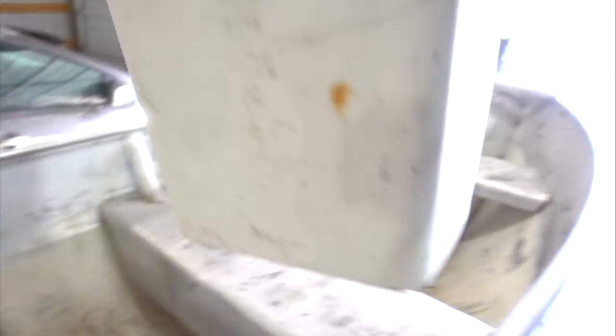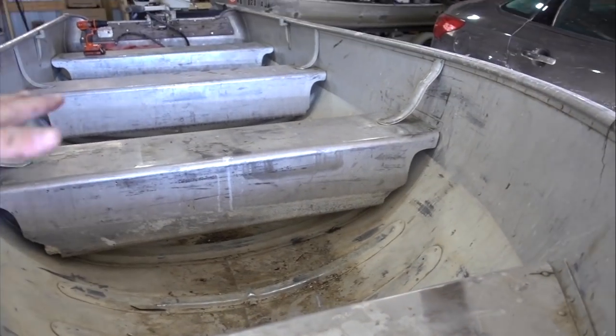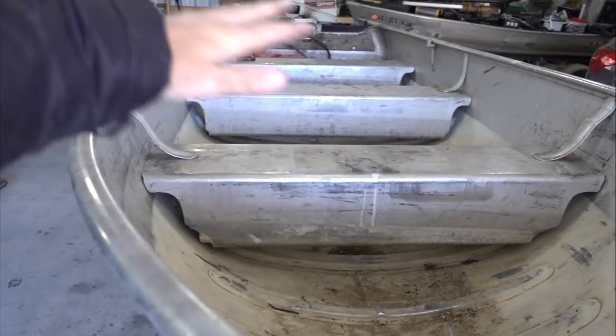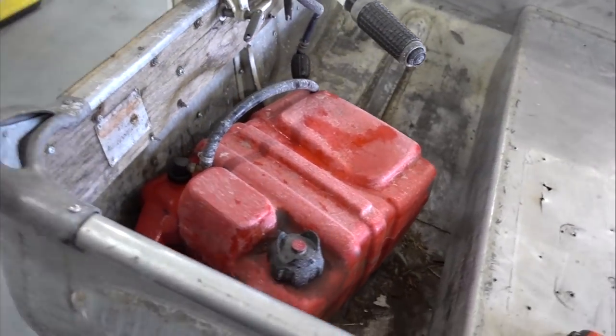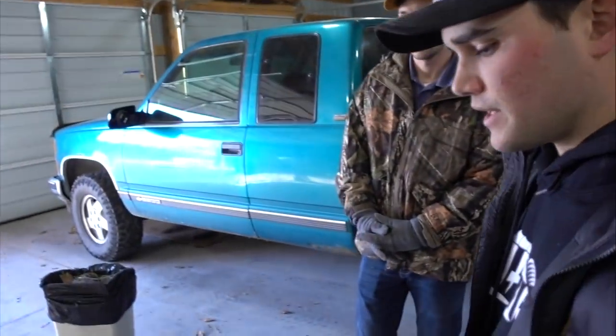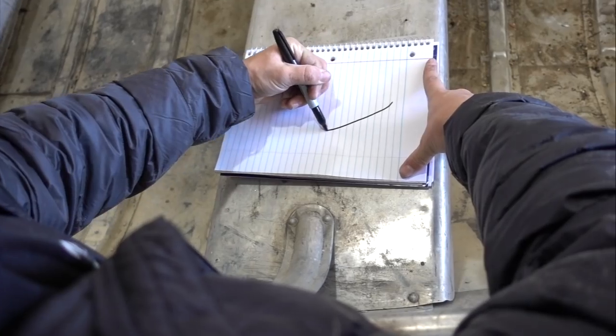Ladies and gentlemen — boom! Look at that. She is cleaned and prepped. Well, it's still filthy but it's prepped. Look at the difference — before and after. You've got this completely wide open now. Nothing's in it. Trolling motor's off, deck's off. Basically the only thing you have here is the motor and gas tank. Now comes the hard part — we have to decide exactly what we want to do. We're going to sit down, sketch it out, and then head to the store to go shopping for materials.